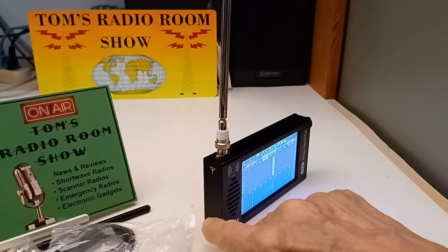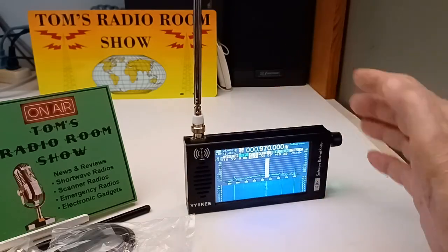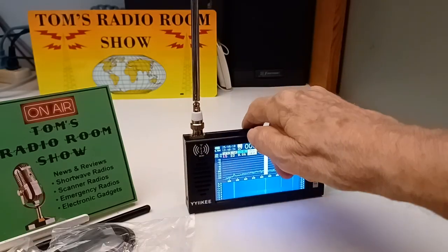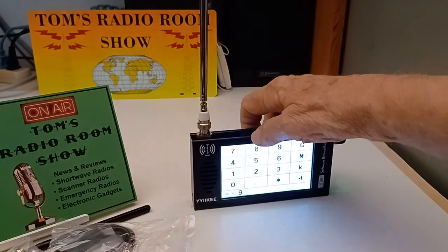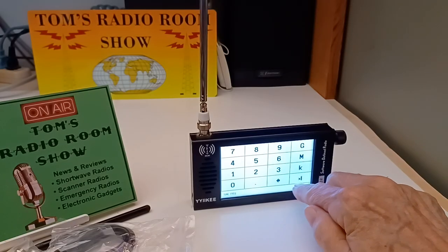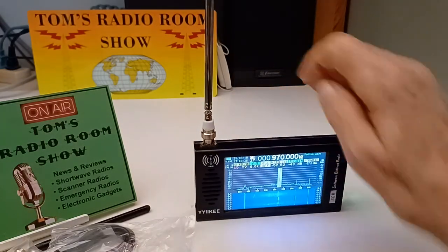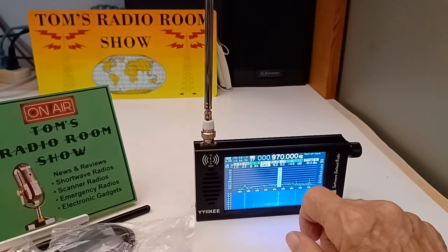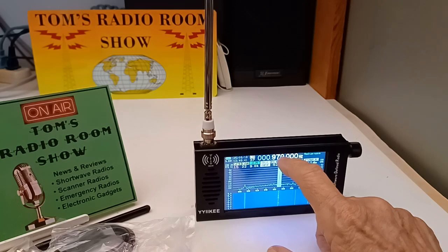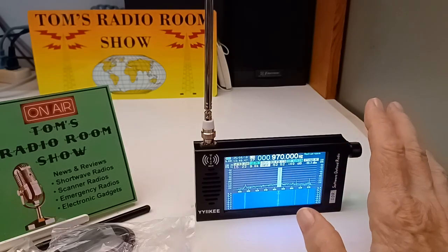Nice, all-metal case. Some of these radios like this have a PC board on the ends, which to me looks kind of crude. This is all metal, all the way around. I accidentally touched the screen, so I need to back out here. There we go — that's how you can select the frequency. What you do is tap on the frequency up here, and then that screen is where you select the frequency.